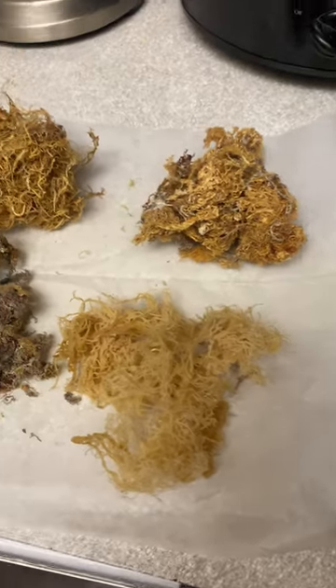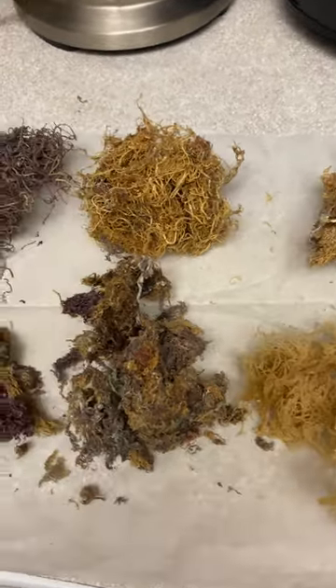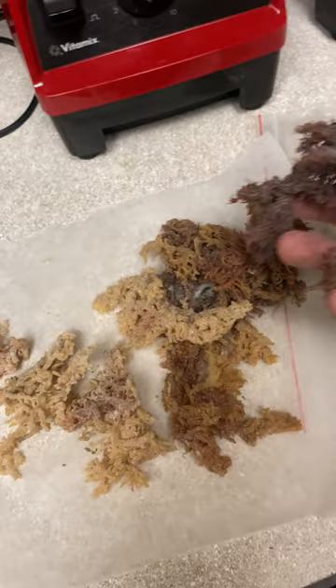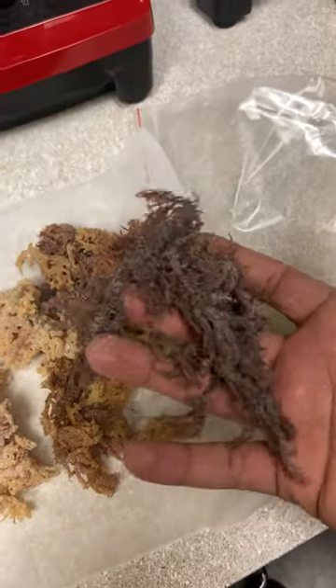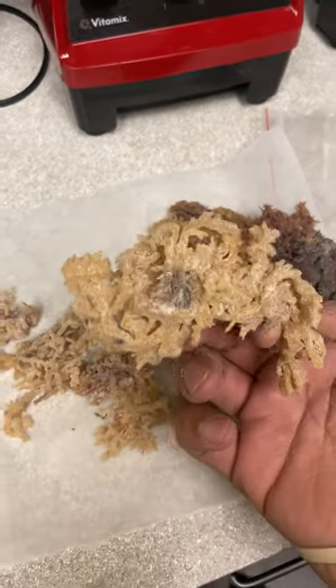If you prefer to order from us, the link is in the bio or at the bottom of this video. I just had to upload this because I don't want to see people buying or using this fake sea moss, thinking they're doing something good for their body when they're actually doing more harm to it.